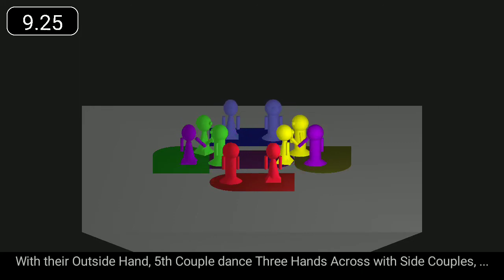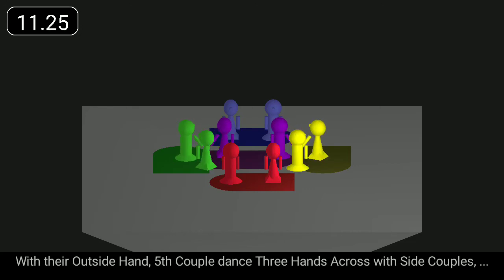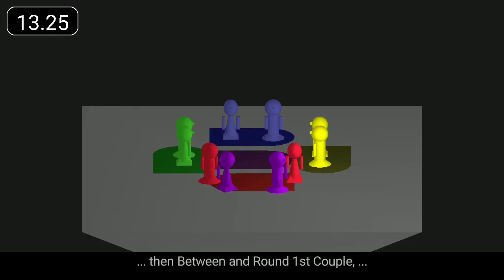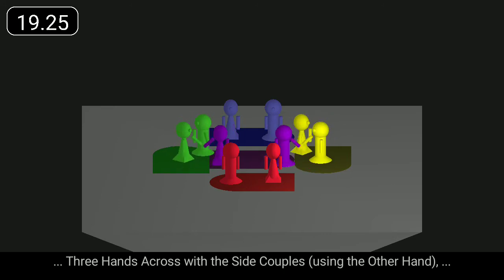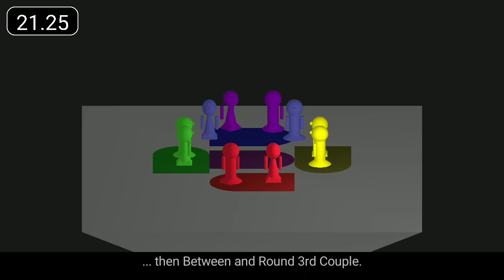With their outside hand, fifth couple dance three hands across with the side couples, then between and round first couple, three hands across with the side couples using the other hand, then between and round third couple.